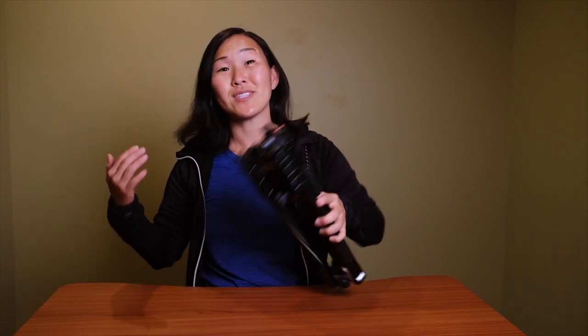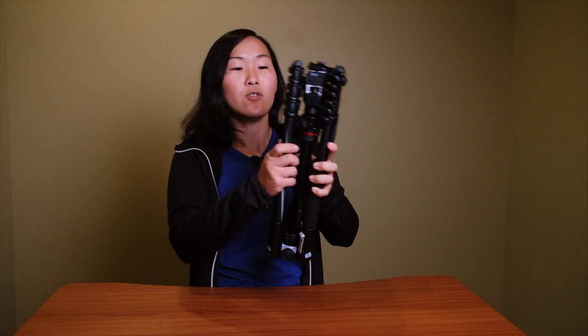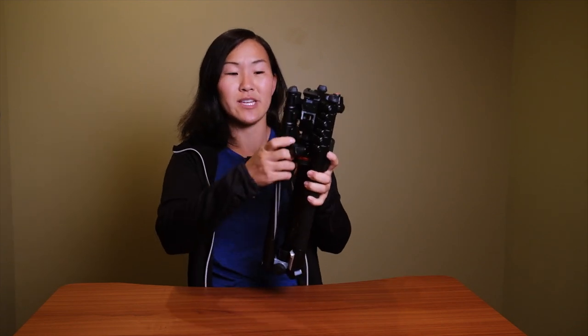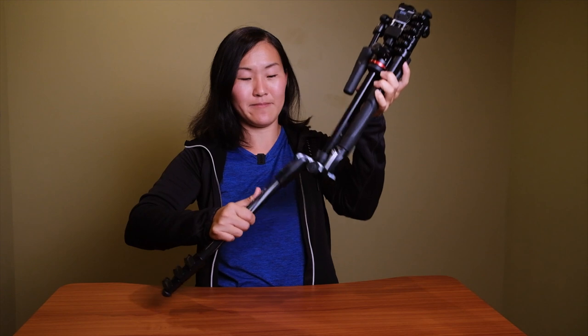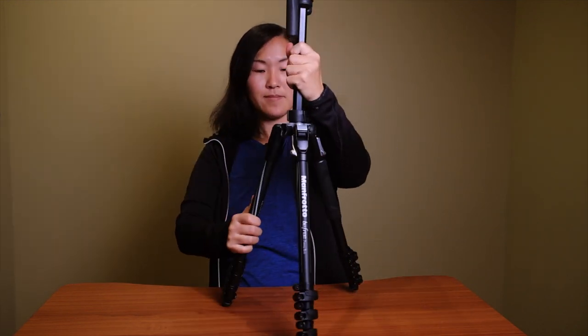Next, this is a really compact travel tripod. The legs fold up in the center, similar to other travel tripods on the market. When you unfold the legs you'll notice a clicking sound as they lock into place. This tripod folds down to a length of 15.75 inches, which is pretty small and makes it really easy to stick inside a suitcase or take on the go.